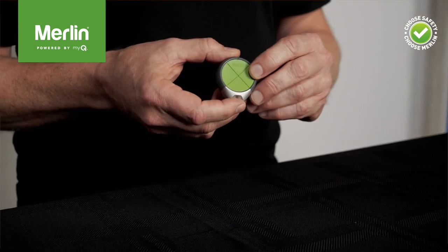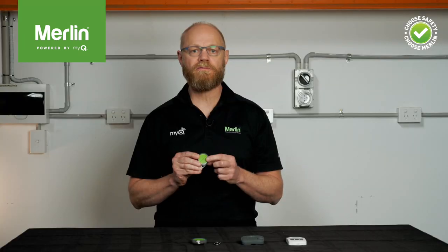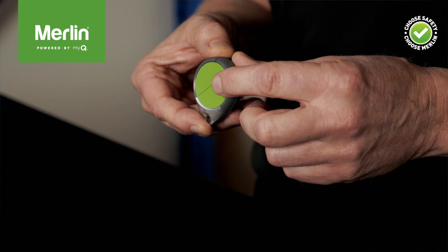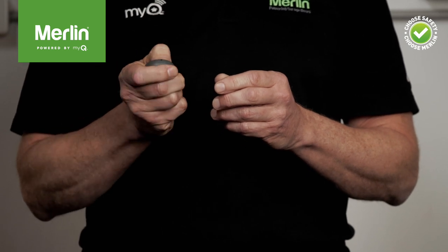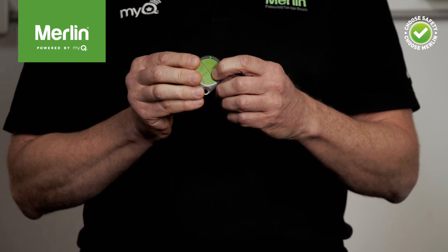Let's have a closer look at each remote, starting with the two keyring remotes. The E970M four-button remote control can control up to four garage door openers and gate openers, and each button can be programmed to control both Security Plus and Security Plus 2.0 garage door and gate openers. It has a modern, easy-to-hold design with a nice tactile positive button click, as well as a courtesy green light flash to confirm each button press.